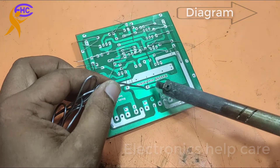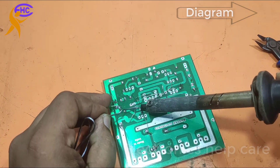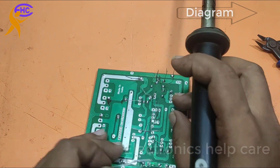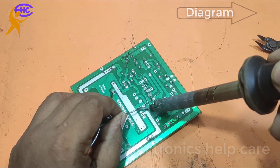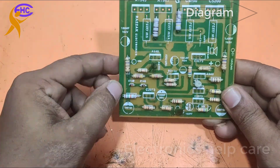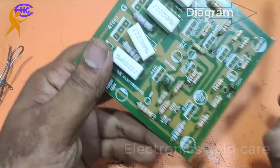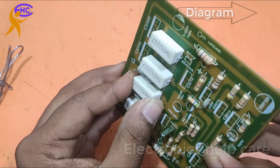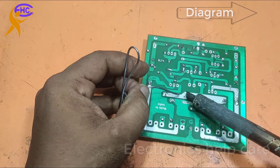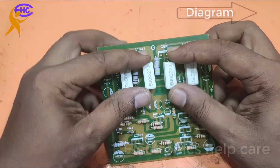Now I need to solder all resistors with this circuit. Soldering all resistors with this circuit. For the output, the output limit capacitors are 0.22 or 0.33, 5 watts.